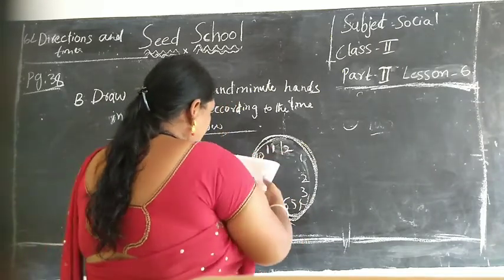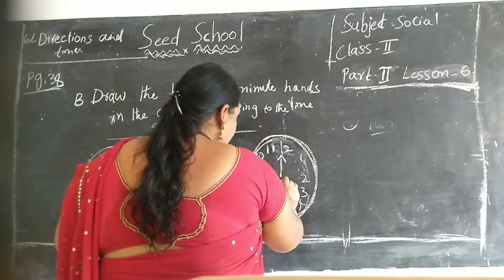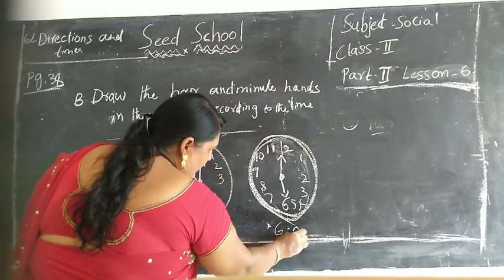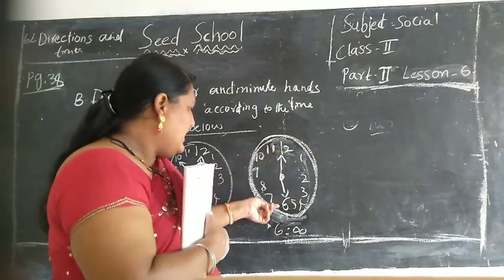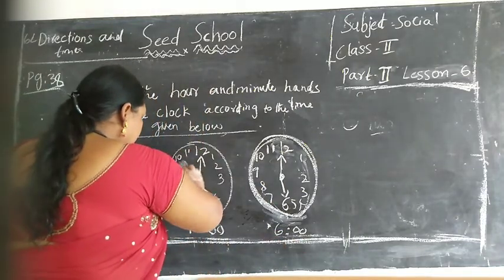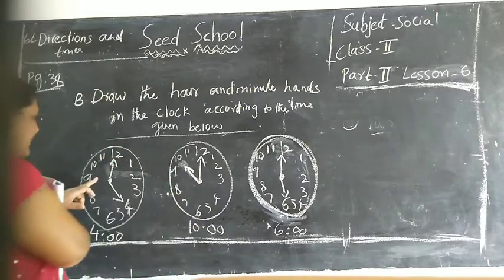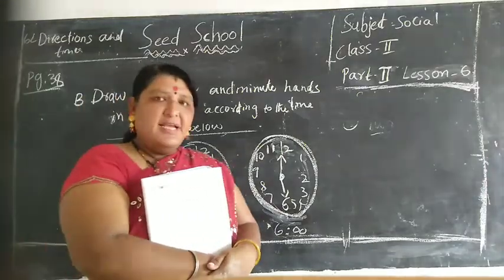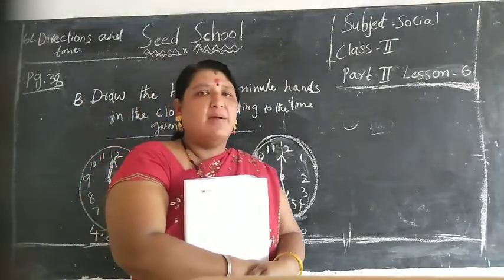Ok children: big needle is 12, small needle is 10, what is the time children? Small needle is 10 - 10 o'clock. Here see children: big needle is 12, small needle is 10, 10 o'clock. Now draw children in your classwork book.